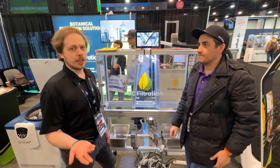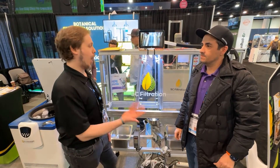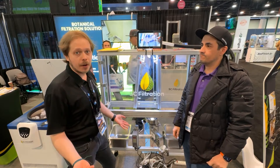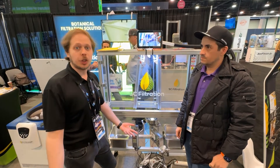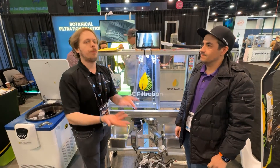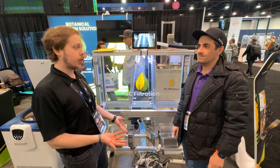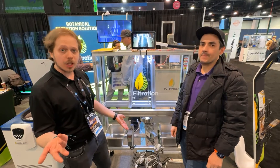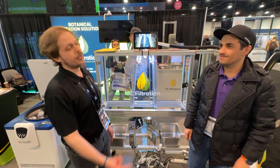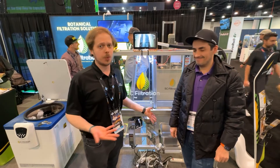Not only is that much lower power consumption than a lot of other alternative methods to separate trichomes, but we're also not introducing any extra chemistries or solvents that would need to be removed later. You're removing variables and pieces of equipment that would increase the cost of operation. It's a solution that allows people on a budget to enter the trichome separation space. Cross International is proud to offer this technology all over the world — find more at CrossInternational.com — and ST Filtration is one of the amazing resources as well.